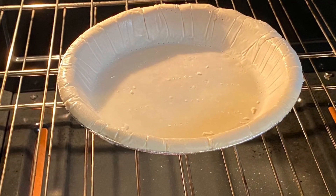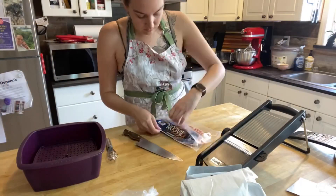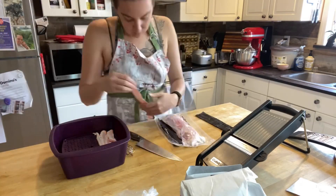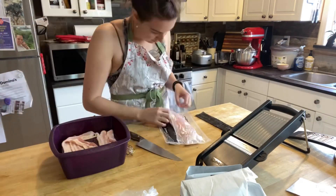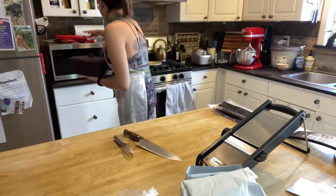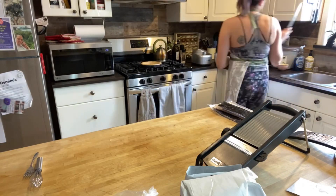Let's pause on dessert for a minute and get started on dinner. For the scalloped potatoes I like to use bacon. With the Epicure steamer you can use the steamer separator in the middle to put the bacon on top, and the bacon fat will drip off and cook in the microwave really well.